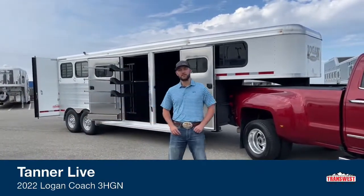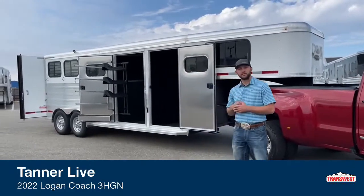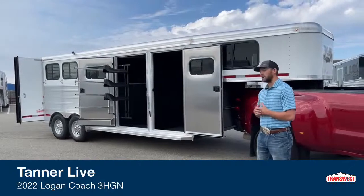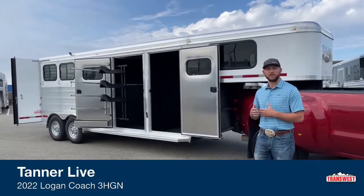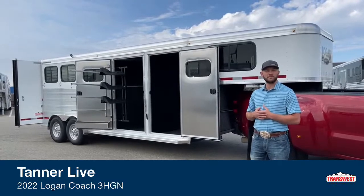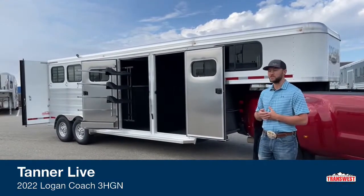Hi, I'm Tanner with TransWest Truck Trailer RV here in Frederick, Colorado. Today we're going to go over a Logan Coach Bullseye 3-horse gooseneck. It's a really cool closet tack setup. I just want to point out this is a sold unit or a sale pending unit — someone does have money on this waiting for it to be delivered or picked up — but it just gives us the option to show you guys some cool Logan features.